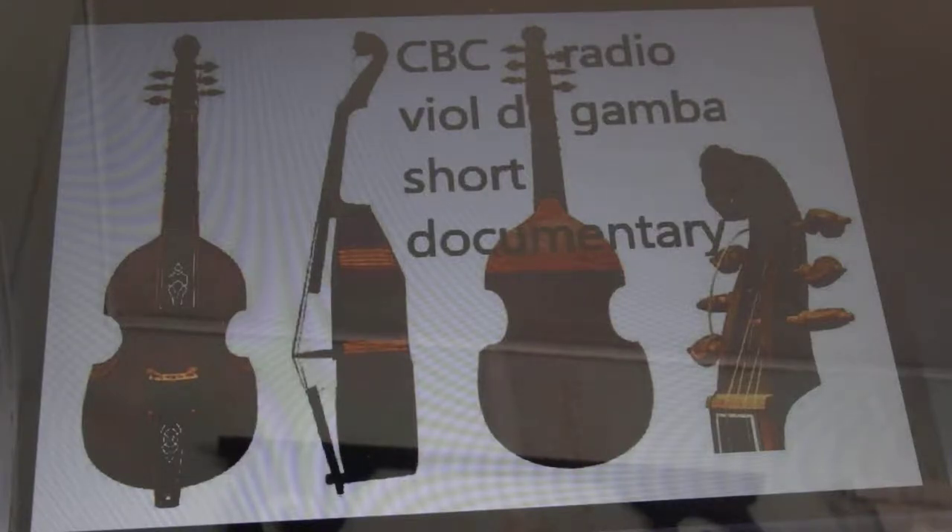We're bringing back an old instrument, and it's not something that many people hear about, and I'm one of the first playing it in the city. It's very soft and calming. And what are the difficulties of playing this instrument, this viola da gamba? Trying not to hit the other strings and getting the correct bowings.